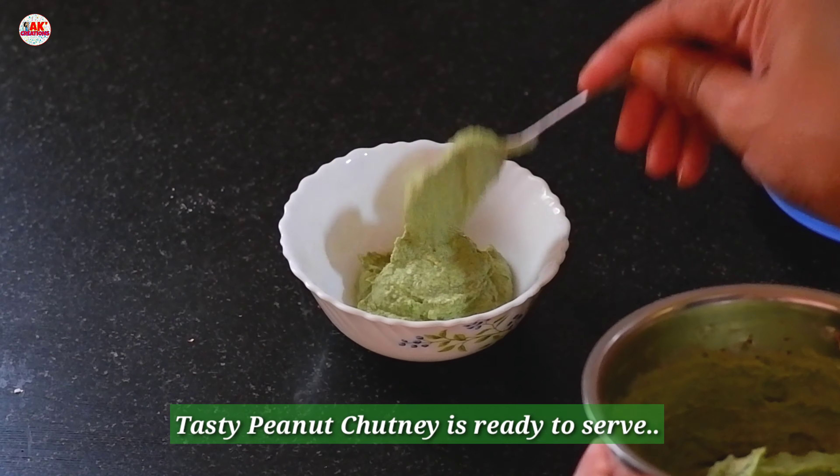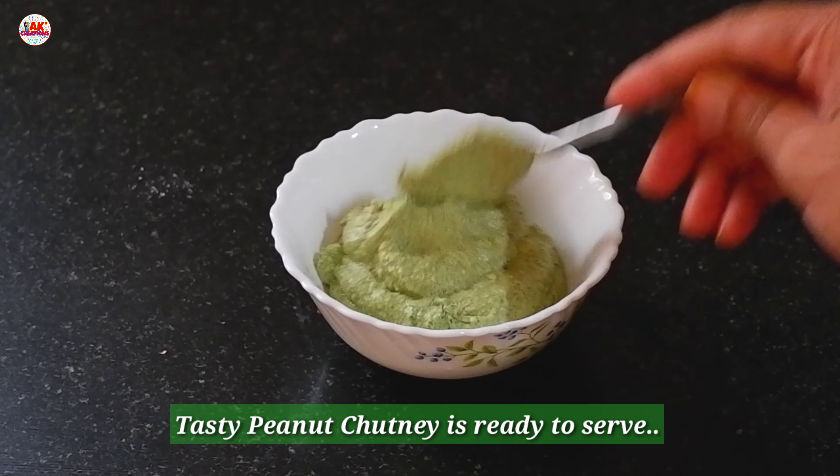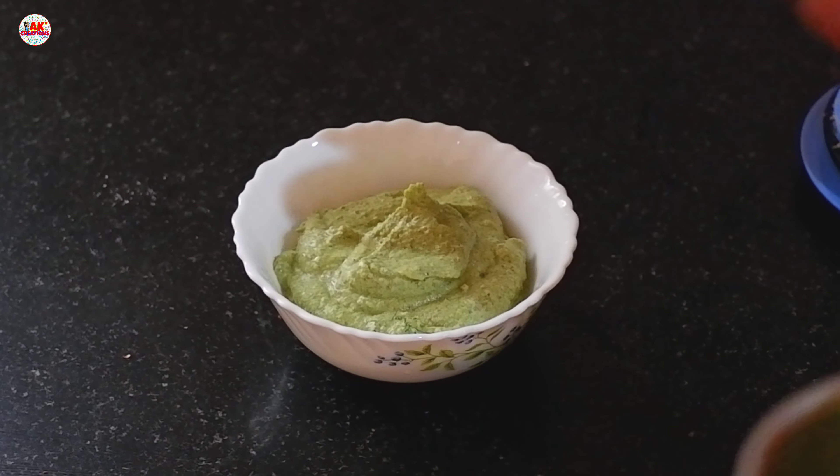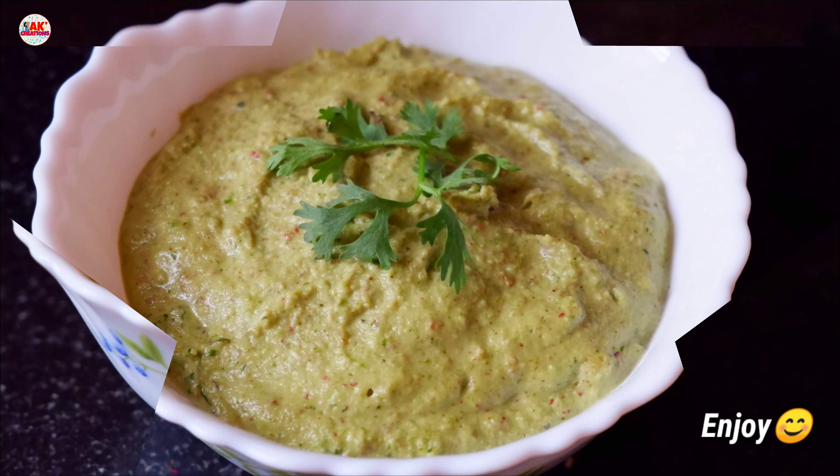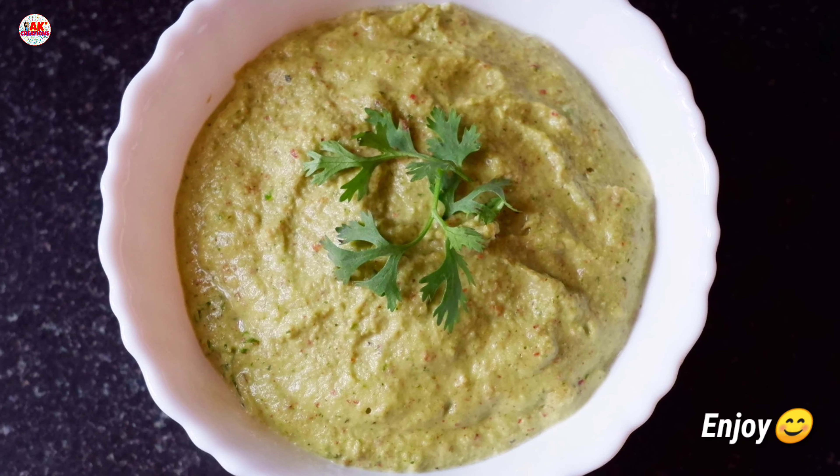Let's mix the ingredients in the pan. Now the recipe is ready for our tasty and healthy badamot.